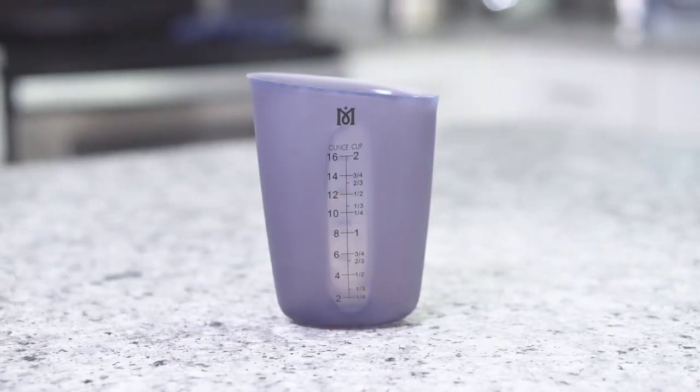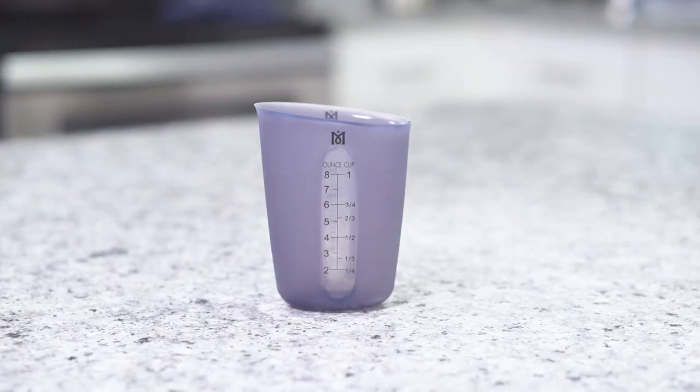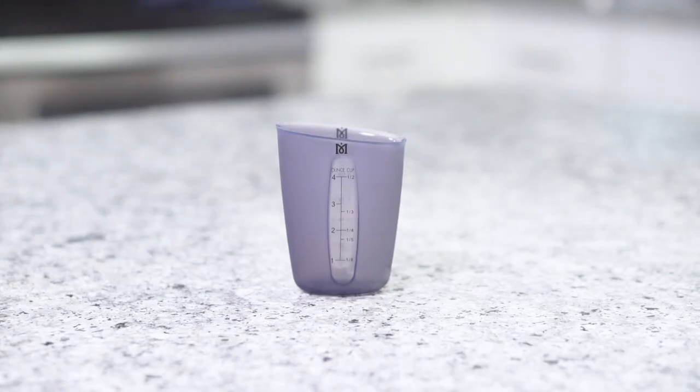Each box includes a 500ml, 250ml, and 125ml measuring cup.